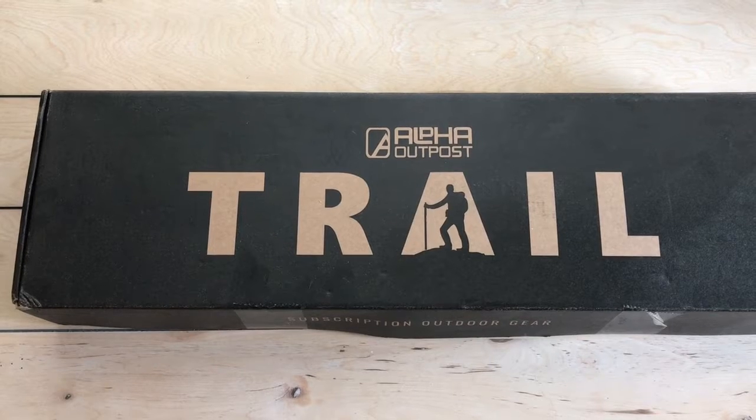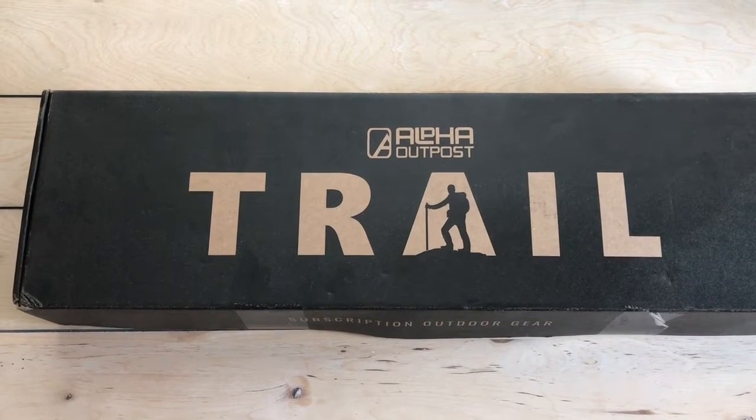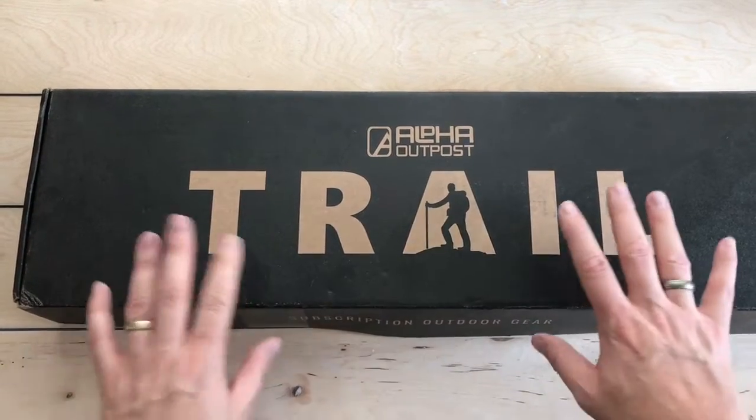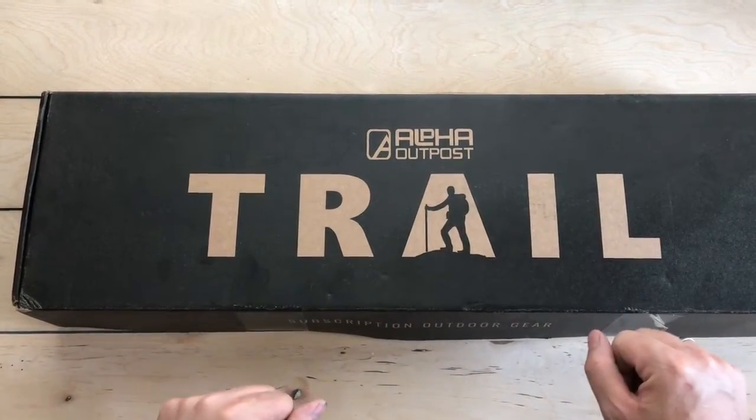Hey everybody, Desert Guardian here. I just received the July 2019 subscription box from Alpha Outpost called the Trail Box. I cut the tape and haven't looked inside yet — let's take a look and see what's inside the box.